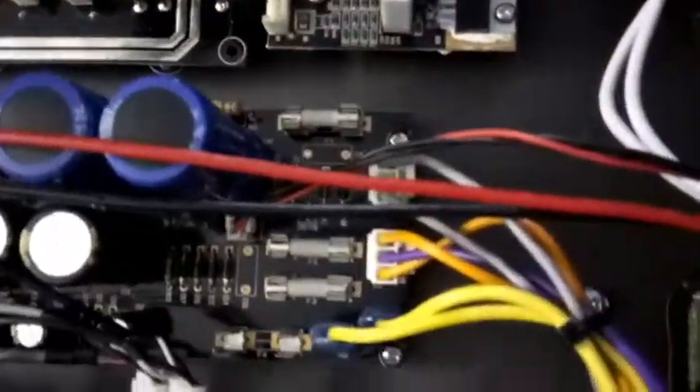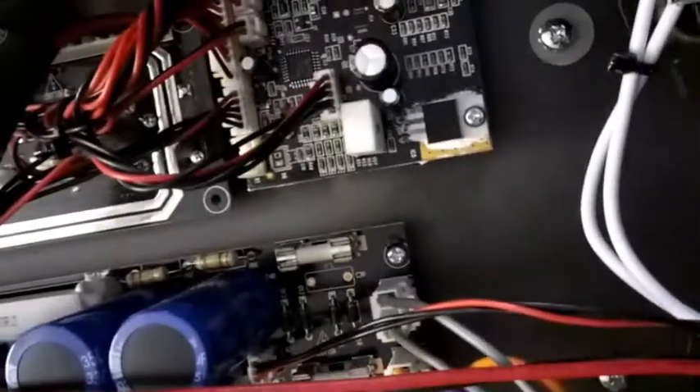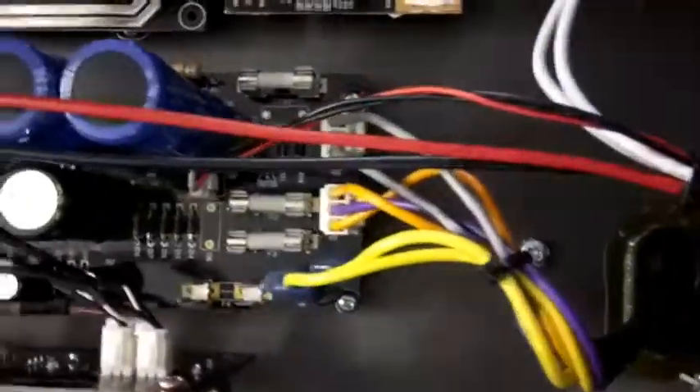Checked all the fuses — looks like number four is blown. I'll just show you that.